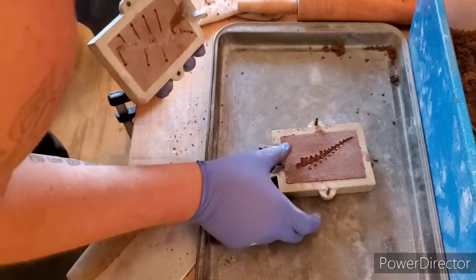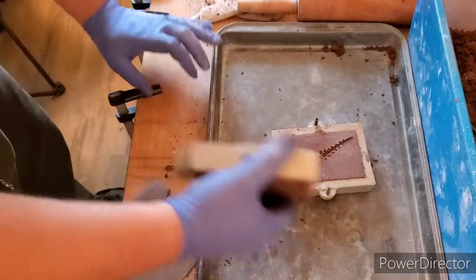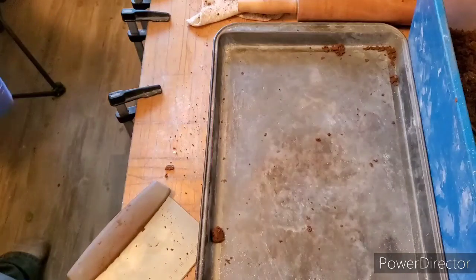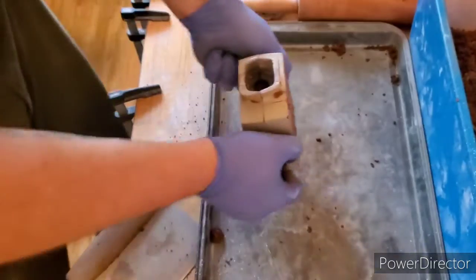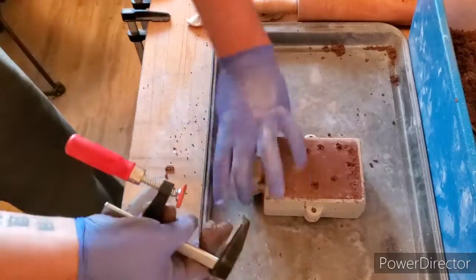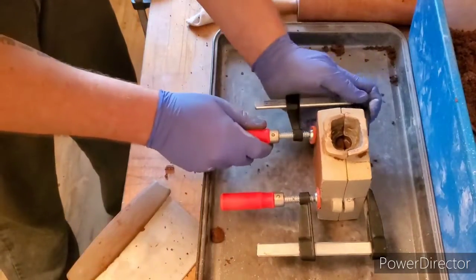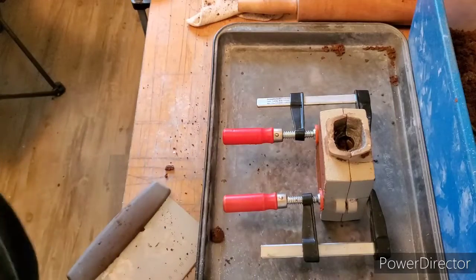Now that we've got that, we bring over this side, blow off any excess, and just attach it on top. Push down, make sure we have our good sprue air hole — you see it there. Now we add our C clamps. Alright guys, I'll be back once we pour this.